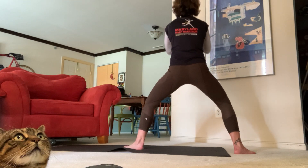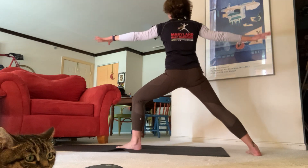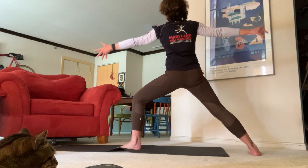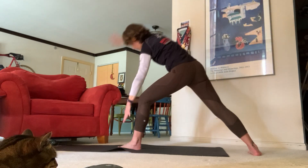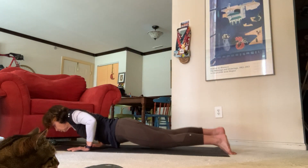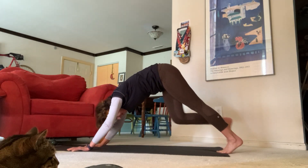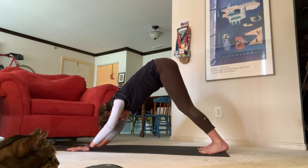Exhale down to horse, inhale back to warrior two — really stretch those fingertips out. Reverse warrior, and come all the way back down for our next chaturanga — high plank to low plank, upward facing dog and downward facing dog. Take a nice deep breath in.